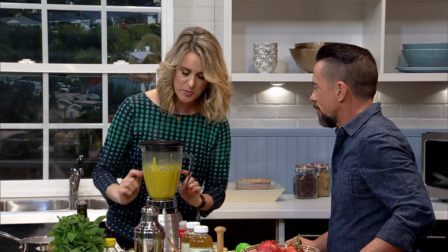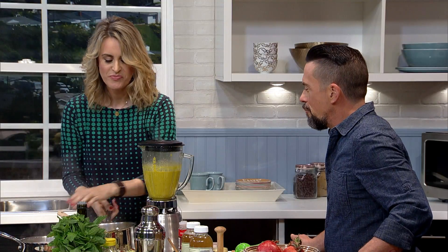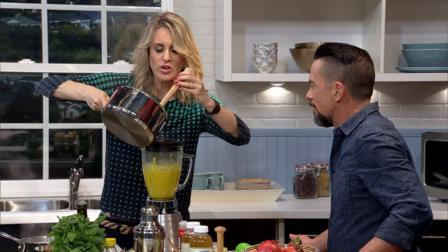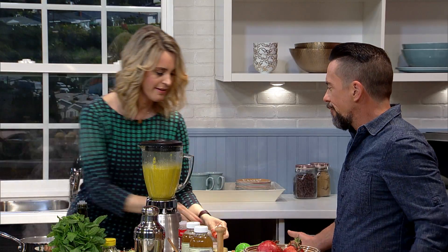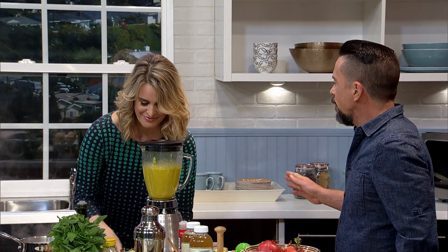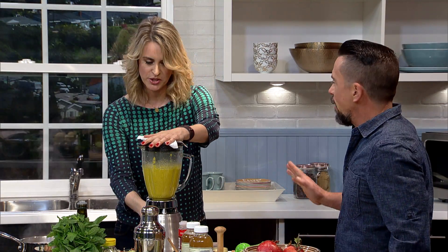The soup is a little bit thick right now, so I'm just going to add a little more liquid — that'll thin it out. You could always add just a little bit of water too. I've found for most vegetables, a pound of vegetables to four cups of liquid is pretty much what works out.